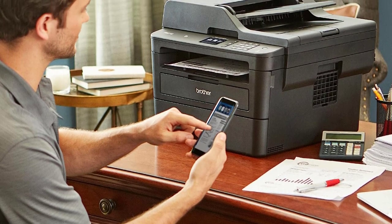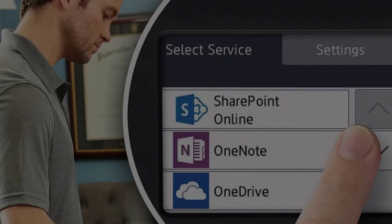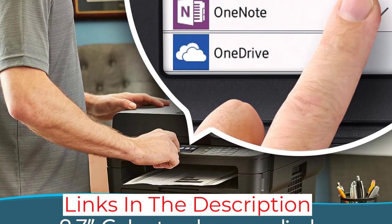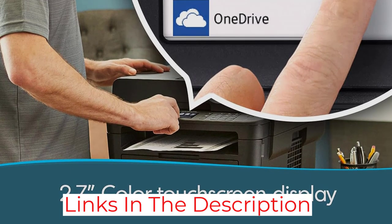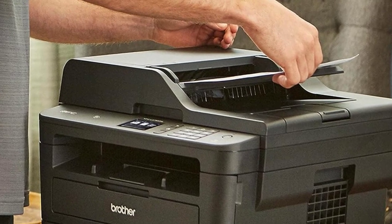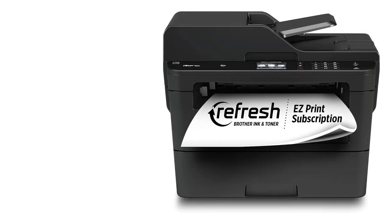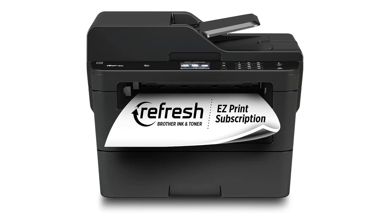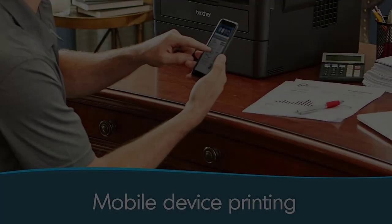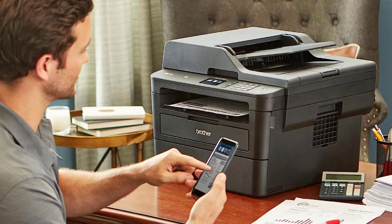It produces remarkably sharp, detailed documents, prints quickly at up to 36 pages per minute, and supports automatic double-sided printing. The standard format toner cartridge yields around 2,000 prints, so you won't need to replace it often unless you print a lot, and XL format cartridges are available, further reducing maintenance. You need to replace the drums separately, but you likely won't need to do it often, as it's usually good for about 12,000 prints. A cheaper option would be the Brother MFC L2710DW, a variant of the MFC L2750DW.